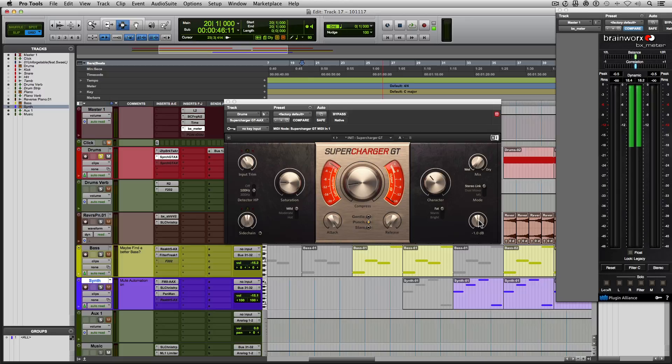So that right there is the high pass filter in compressors explained, also known as sidechaining in compression — specifically internal sidechaining. I hope that helps to demystify what that is and hopefully helps you out when compressing drums or when using compression on your overall mix. Thanks to all of you that checked out this tutorial. If you have any questions or suggestions for future tutorials, please leave them in the comment section below. Please like and share this video and subscribe to Machine Masters to keep up with all our latest tutorials. Thank you everyone, have a great day!